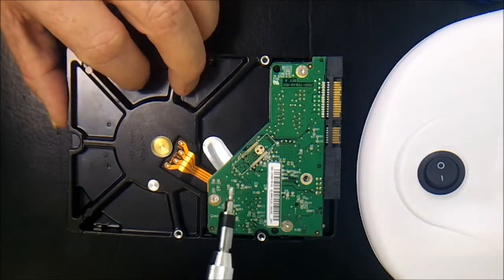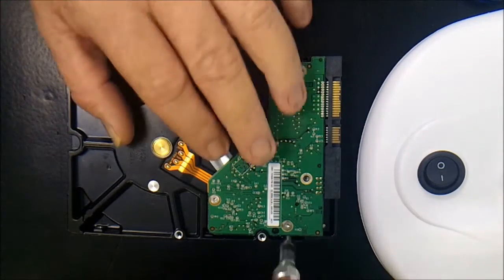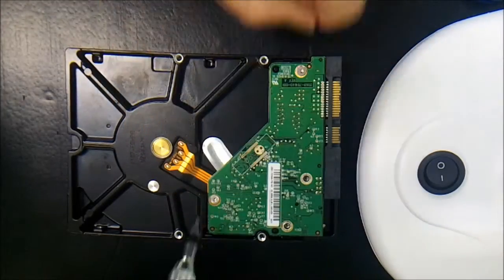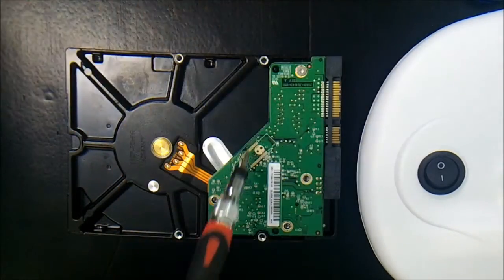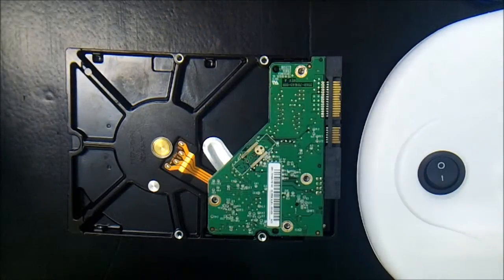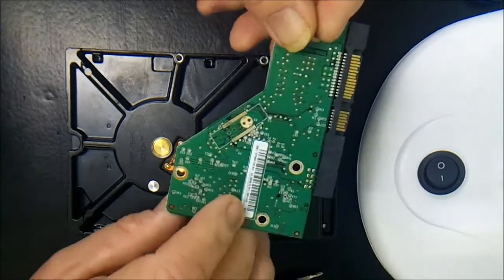Okay, so this is the drive with the failed PCB. We're going to go ahead and remove that PCB. What you'll need is a Torx screwdriver — there's a special screw on these. It's a pretty simple operation, just removing the screws. Looks like somebody may have already had a go at this one because there is actually a screw missing. And then the PCB pops off, just like that. How easy was that?